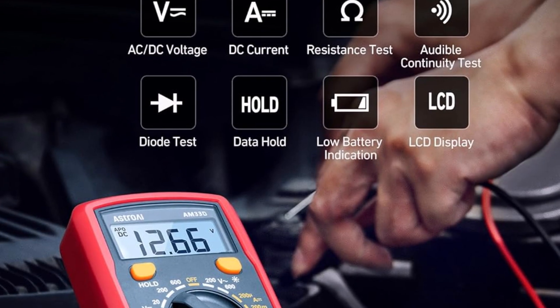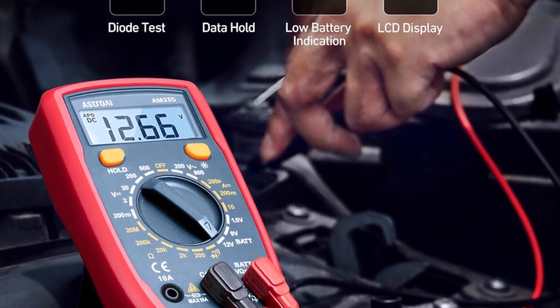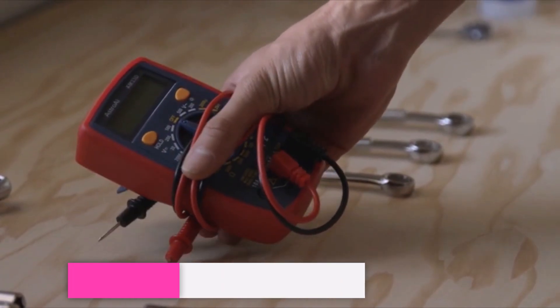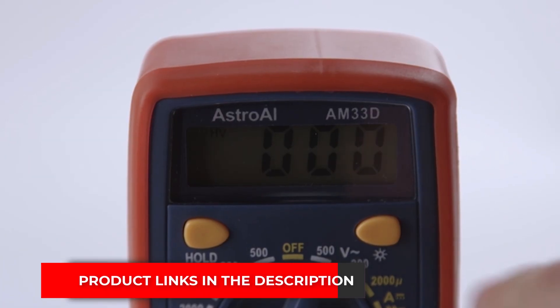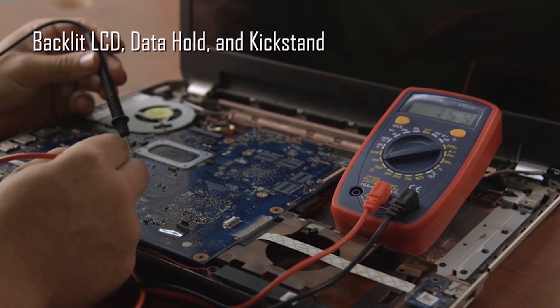Many people find it useful for quick household jobs like checking batteries, testing wall outlets, or making sure fuses are still good. It's also a good option for car owners who want to test small circuits without needing a pro. Pros: easy to use, affordable price. Cons: not built for advanced or heavy-duty projects. If you're looking for a basic meter for home or hobby tasks, this is a solid and budget-friendly choice.